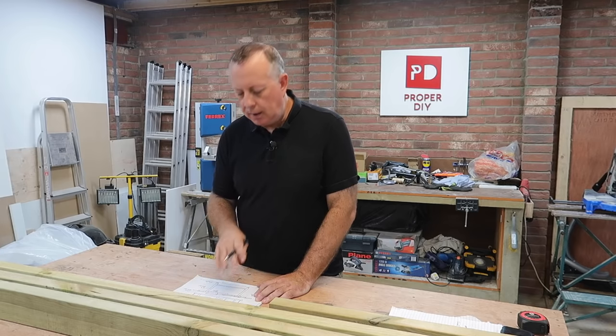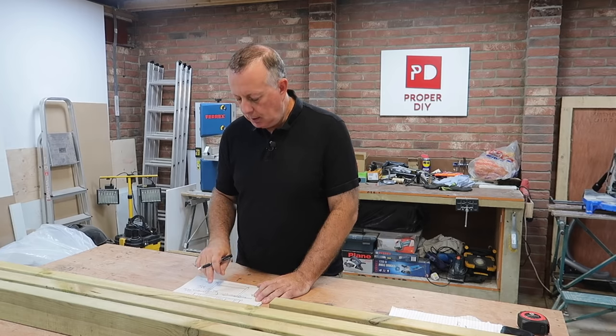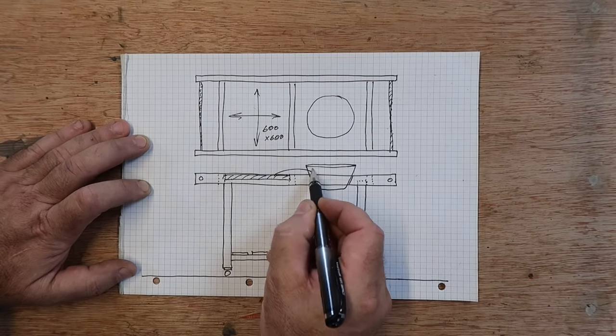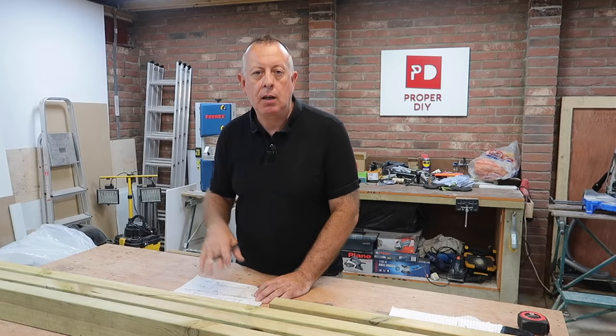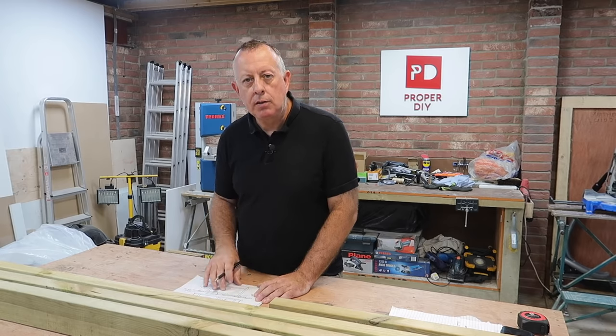The great thing about this design is that these inserts I can easily take in and out. If I don't want the barbecue, I can take out the concrete insert and replace it with a work surface insert, or replace that with an ice bucket insert for drinks, or anything else I make in coming years — and this is where this design is really versatile.